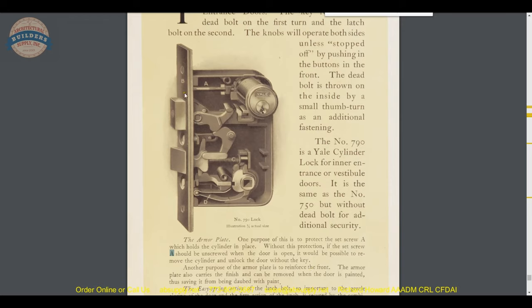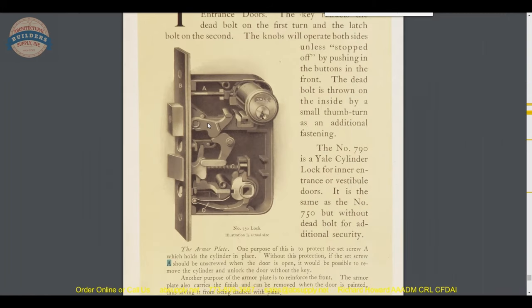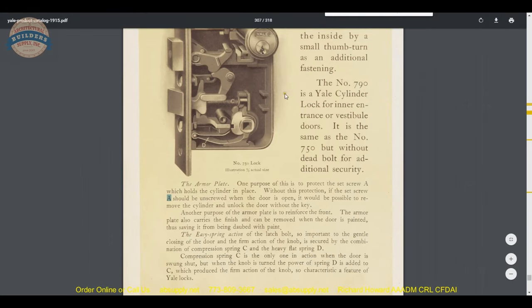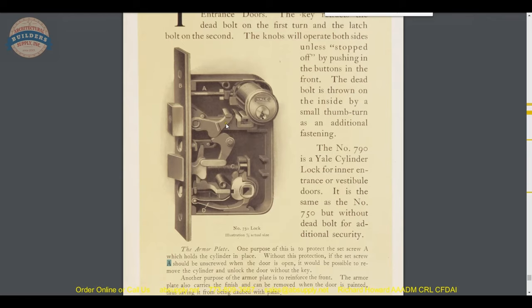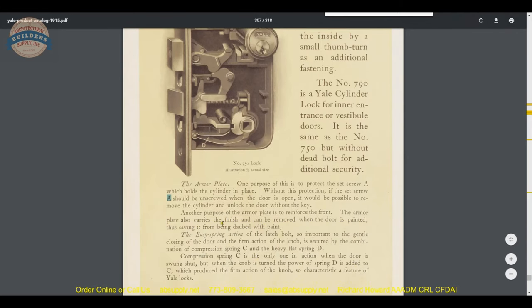So if someone was going to intentionally tamper with the lock — unthread that screw to remove it from the seating groove in the side of a common mortise cylinder — they would be able to unthread the cylinder, insert a finger, and retract the latch bolt, or ultimately the deadbolt, allowing entry. The armor plate also carries the finish and can be removed when the door is painted, thus saving it from being dabbed with paint.